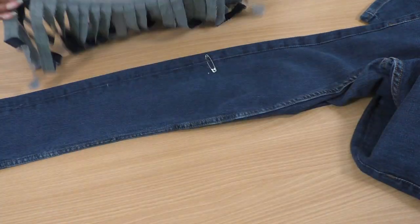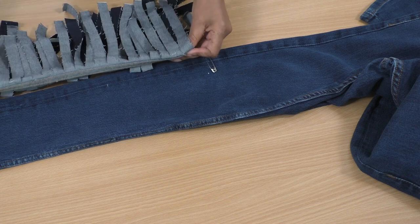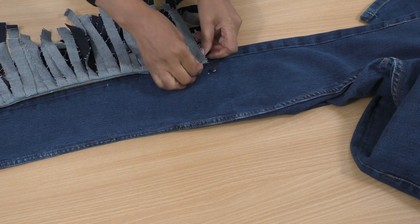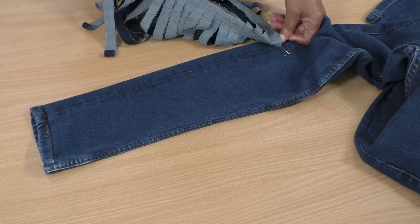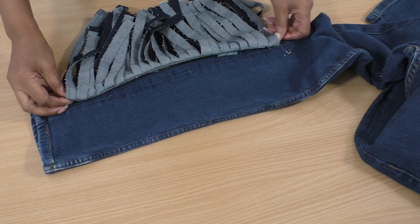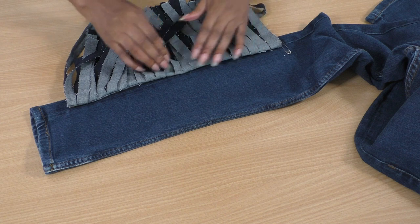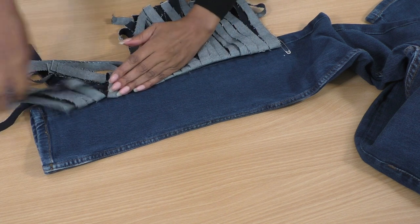I'm going to place the side seam of the other jean onto the side seam of these jeans — that's where my pin comes to. I would prefer it to go all the way down, but it is a pair of cut-offs, so I'm working with what I have. It's going to become part of this jean, which I'm so excited about. That really looks nice.